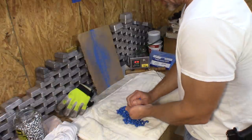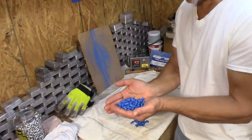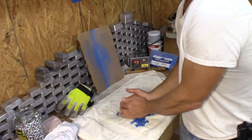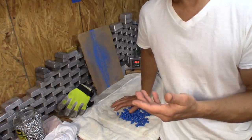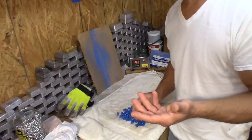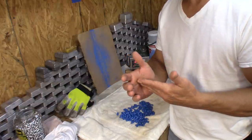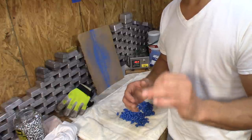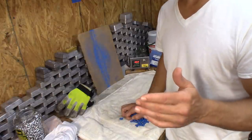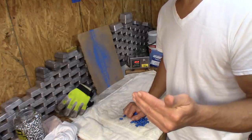One other thing I want to address: people tend to have different ideas on why someone would even water quench after powder coating — does it increase your BHN? I haven't found that to be true in any of the testing I've done. Water quenching after we pull them out of the powder coating oven does absolutely nothing I have seen personally — zero — as far as any kind of BHN control. Now, water quenching our wheel weights as we're casting them will certainly increase the BHN.